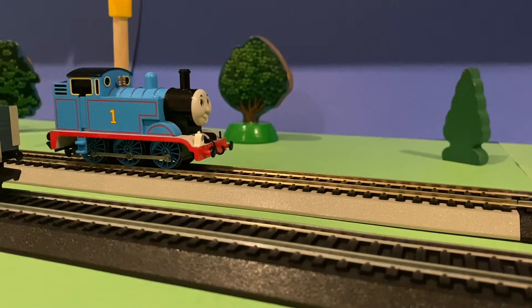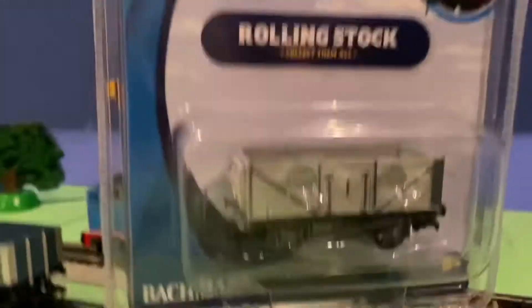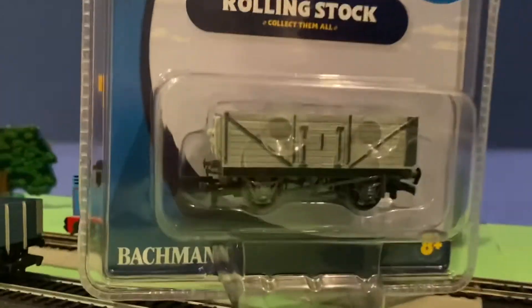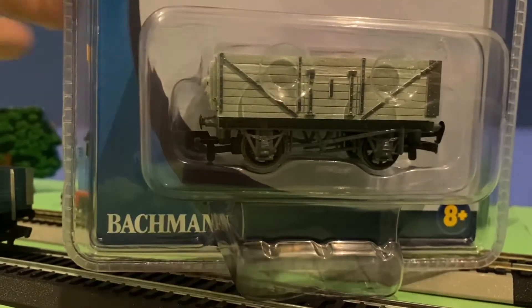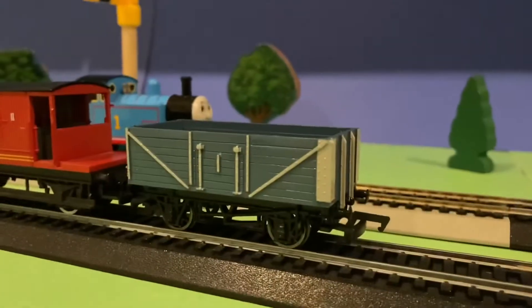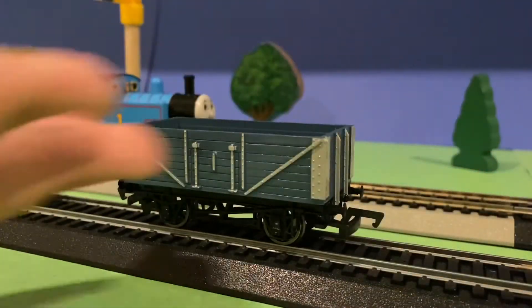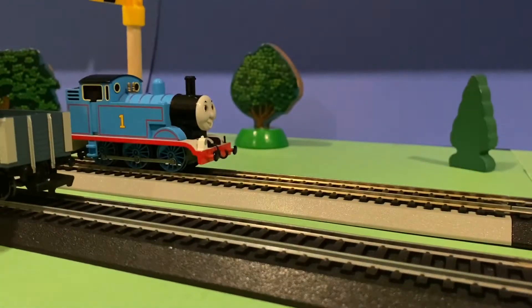So in today's unboxing, I have a Batman item because today I got this brand new Batman car, and it was a gift from Mr. Doc, so I really appreciate it from Mr. Doc. And it was this, which is a Batman Trollsen truck, which I really enjoy, and I really needed more of these because the only truck I have from the Batman Thomas range is this one, which is a blue car, you see right there, so I didn't have that much of rolling stock.